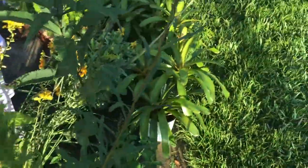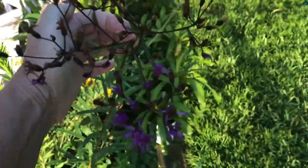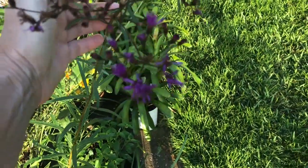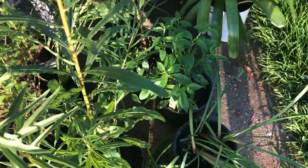And then another one I have here — this is called ironweed. Look at the purple blooms on that. Just another long, tall, wispy plant that will look so nice out there.